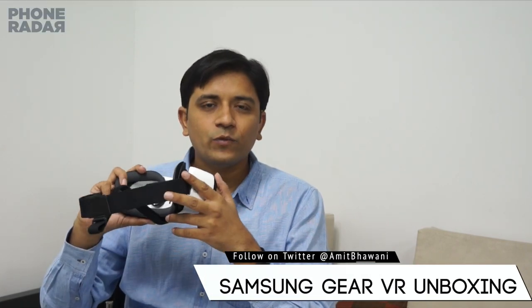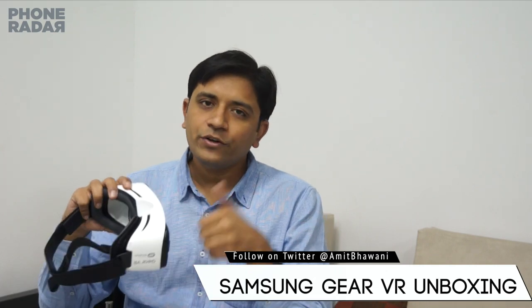That was the unboxing and quick setup of the Samsung Gear VR. Don't forget to hit the thumbs up button and subscribe for more. Thank you.